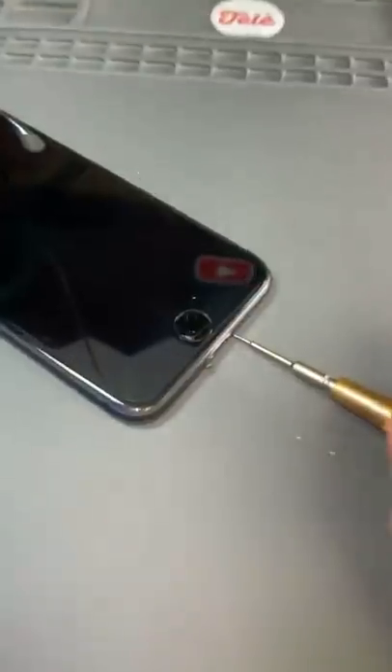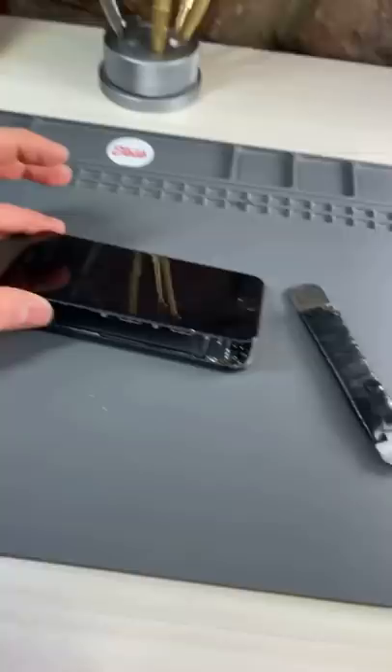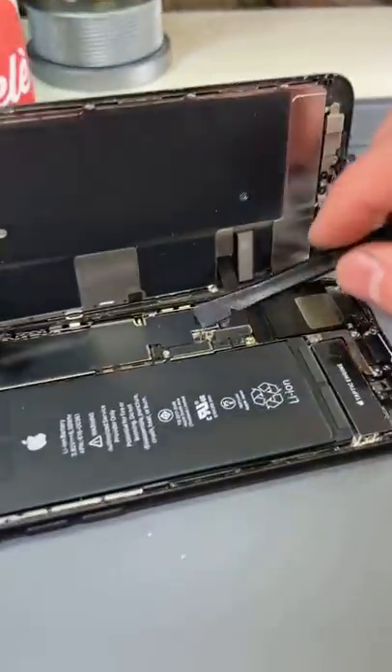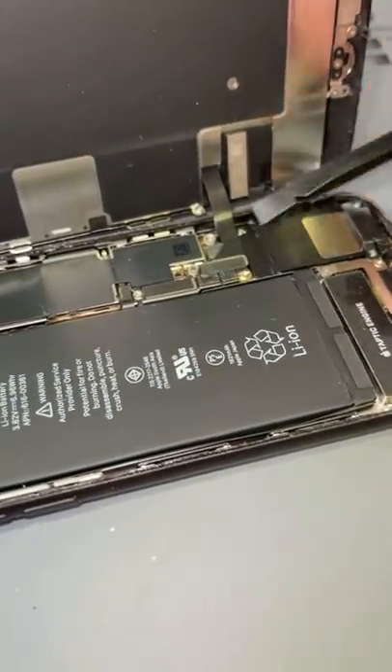We'll turn this thing off, take out the bottom screws, then heat this thing up and pry open the screen and start unscrewing things. After removing the brackets, we'll go in and disconnect the battery, then the screen and the ear speaker cable.